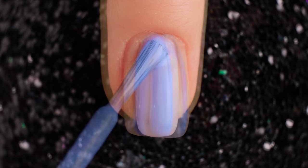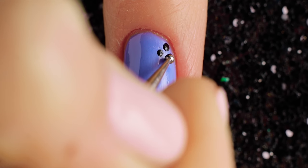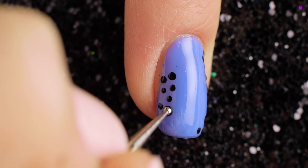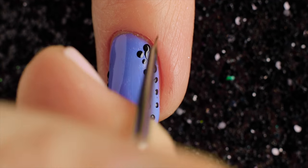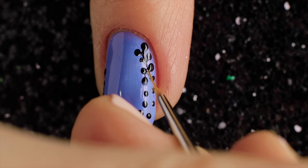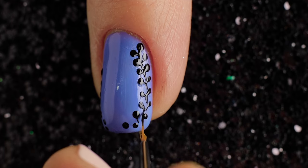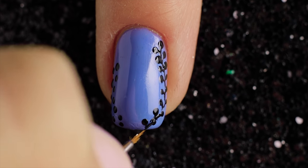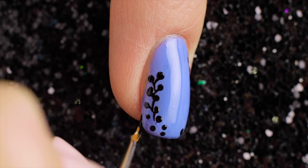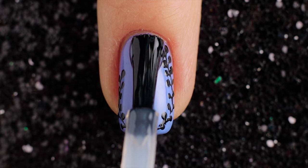For the sixth design I'm starting off with a purple base. Add some small black dots from top to bottom of the nail. Use a black cord to connect the dots. Finally, top it all off with a great top coat.